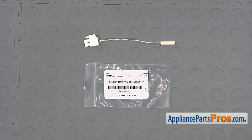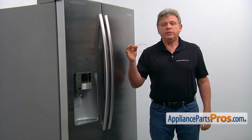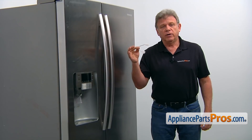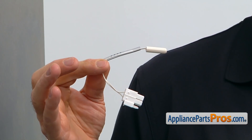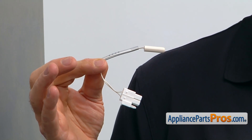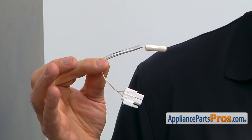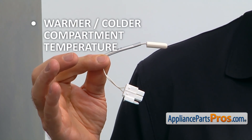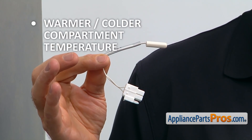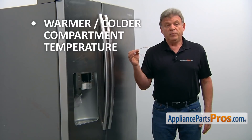When you open up the package, you're going to get a new temperature sensor. This temperature sensor is mounted on the upper portion of the rear cover in the fresh food section. It monitors the temperature inside the section and relays the info to the main control board in order to determine the length of the refrigeration cycle. If you discover a warmer or colder than usual compartment temperature and you can't adjust it using the controls, the temperature sensor should be tested and replaced if needed.